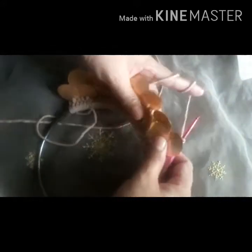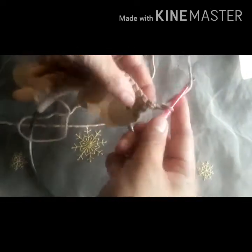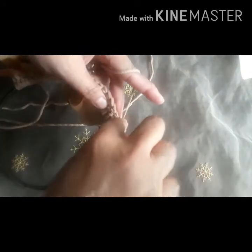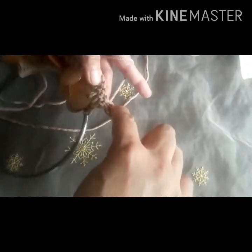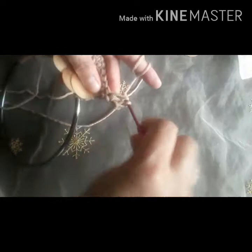Chain one — that's the front part already. As you can see, it should look like that. You have to pull it like that first to make it easier. Chain one, make a double crochet, and then make a double crochet in the same stitch because we'll have to increase here.